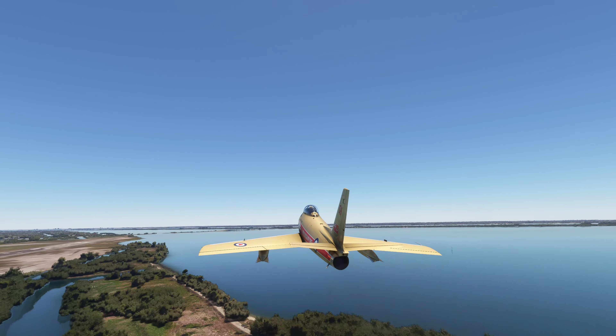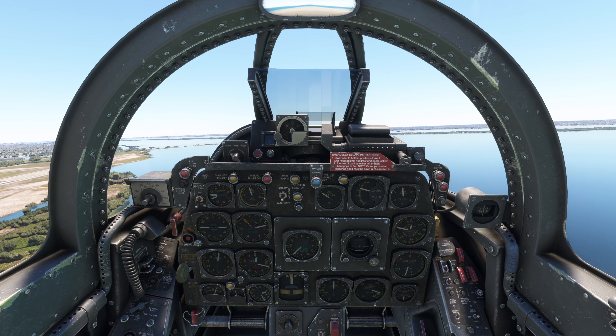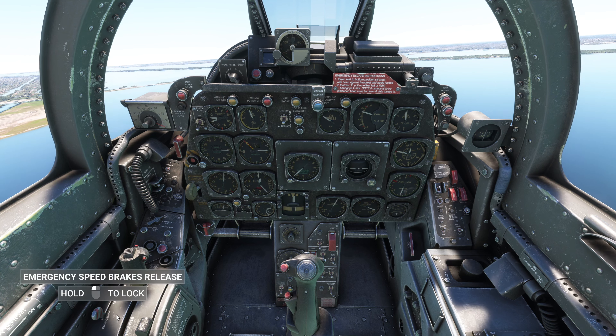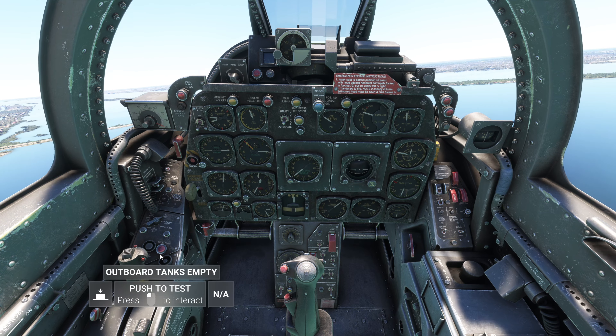Just in an effort to save time I'm going to go ahead and take off from here, just straight through the grass, so I can show you how to drop your flaps of course.